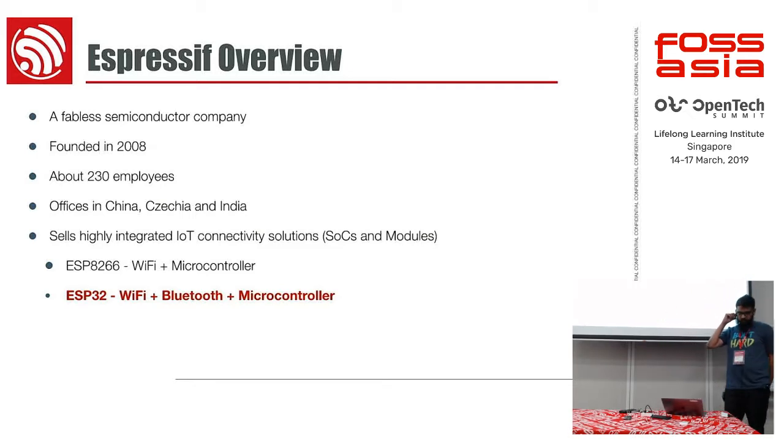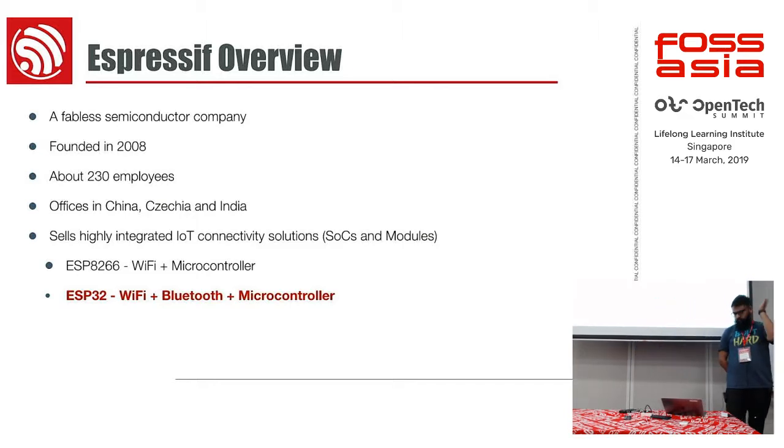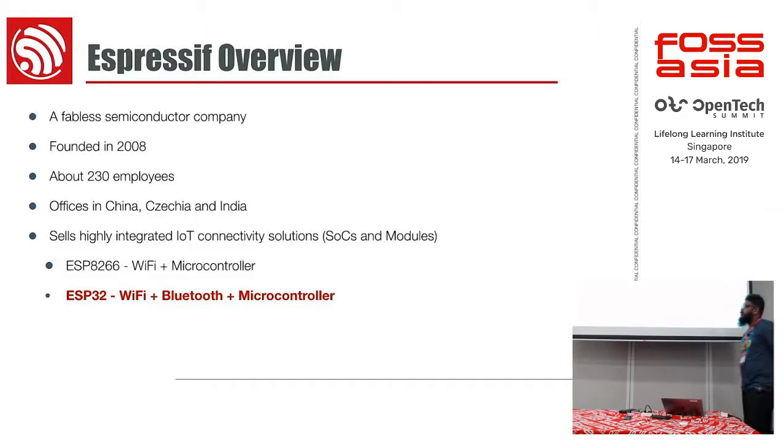I'm from Espressif. All the stuff I'm about to show is only workable on Espressif microcontrollers — the GitHub project part of this. About the company: we are a 10-year-old fabless company. The 230 employees figure is a little outdated — we are now 260. Most of you must have heard about us because of the ESP8266, one of our most popular chips. ESP32 is a successor to that; it comes with both Bluetooth Classic and Bluetooth Low Energy.